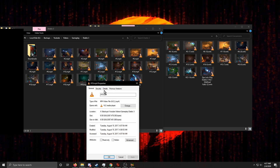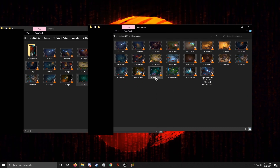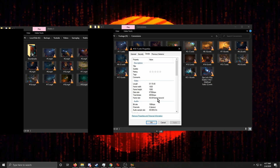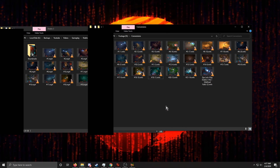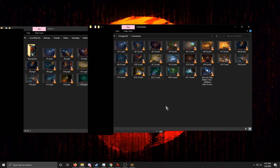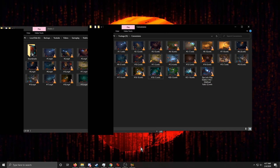We can check the bitrate: the original is around 12,000 kilobits per second — about 12 megabits per second. The compressed version is just under 7,000 kilobits per second — about 7 megabits per second. The Constant Quality setting of RF 20 uses whatever bitrate is needed to achieve that quality level, rather than fixing a bitrate and letting quality vary. It's the inverse of average bitrate encoding.